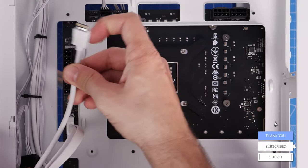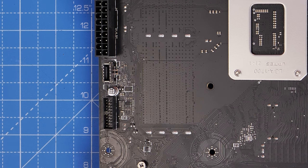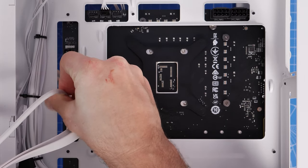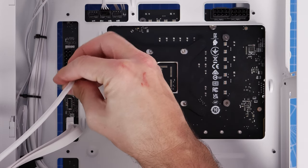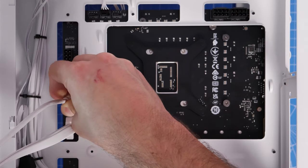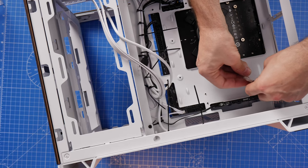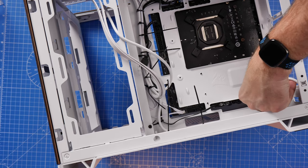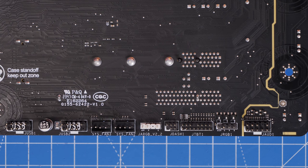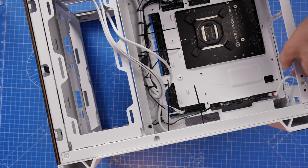The USB-A cable plugs in near the 24-pin power connector on the left-hand side, along with the USB-C connection - these are for the top ports on the case. USB-C will only go in one way - push it down until you feel a click; if it won't click you've got it the wrong way around. The 3.5mm audio plugs in the bottom-right - this is HD audio, J-AUD1 on the bottom-right on this board; on usual motherboards it's on the bottom-left. Secure all cables in place as you go along.